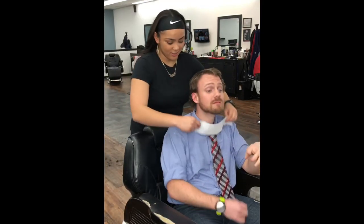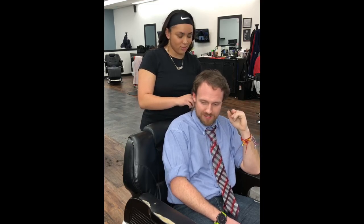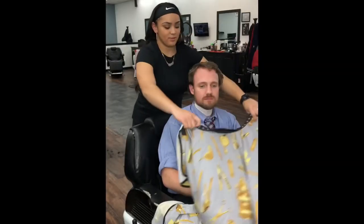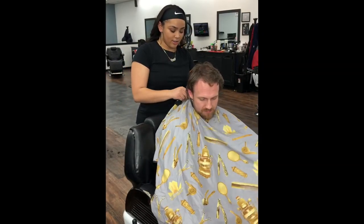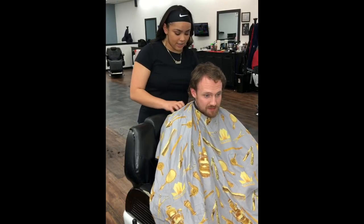We start by placing the neck strip over the client's neck and folding it, not putting it into a knot. Then we place the drape over the client and make sure that the cape is not too tight around the client's neck.